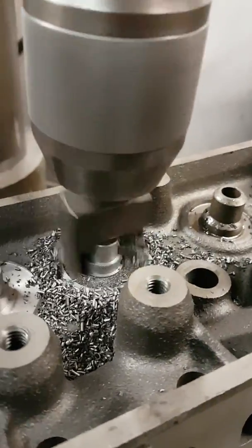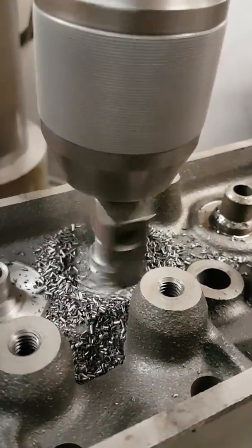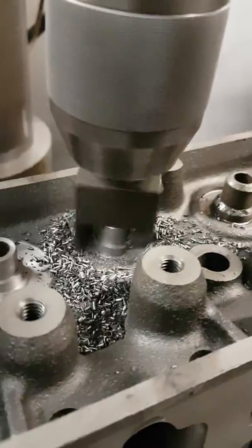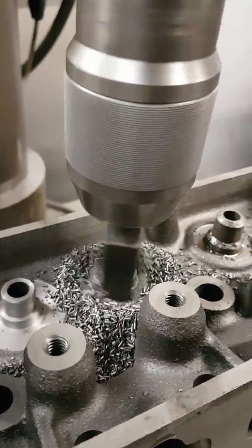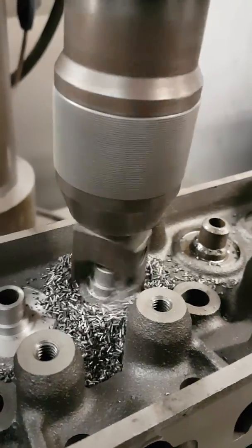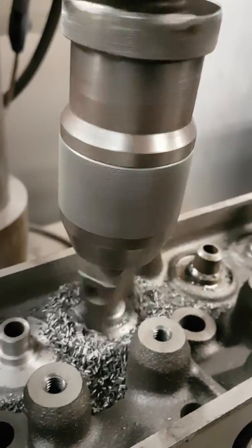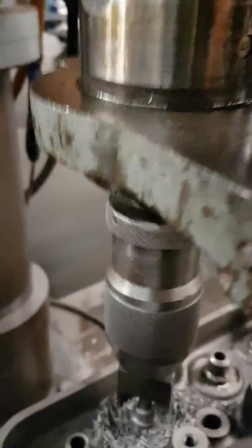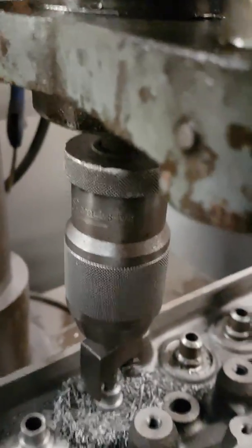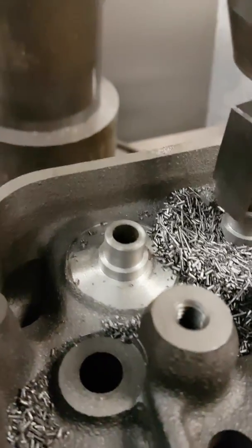We go down to the base and just clean up the base so it's a nice clean base. This particular job is not having the spring seats lowered at all. That's how you machine for a larger spring and Teflon seal.